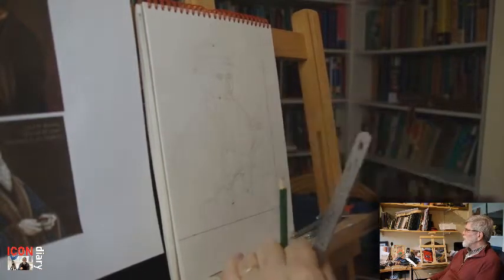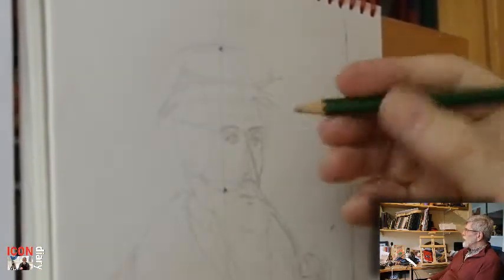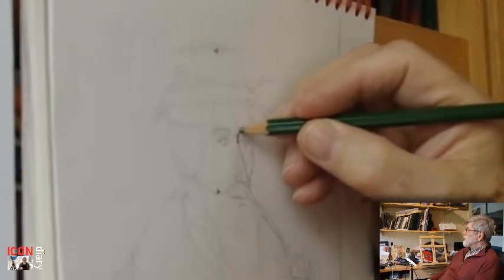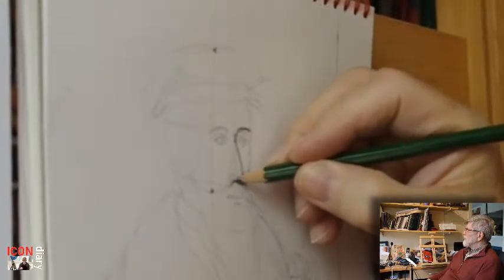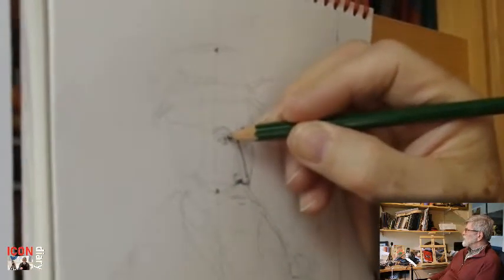We'll see this a little better when we put in the darker lines with the 4B pencil, and we'll start to get some of these lines a little more definite, along with some shading.